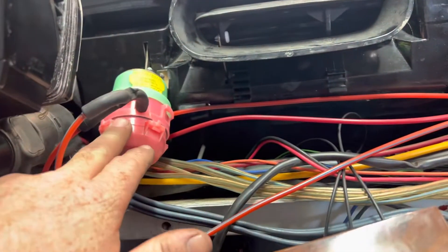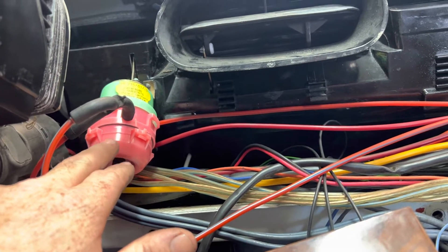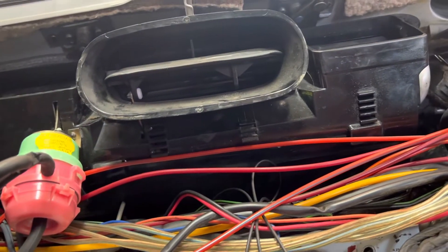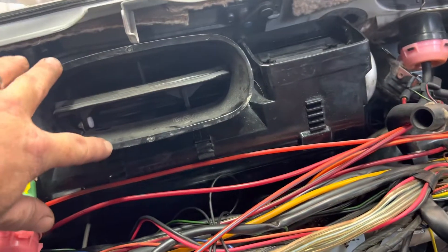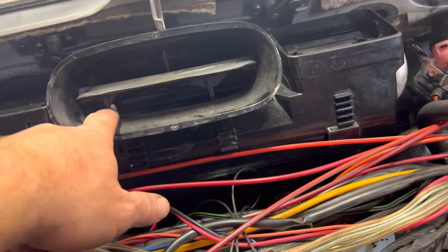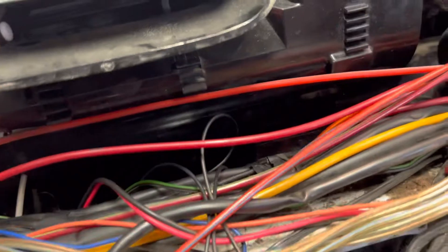This double vacuum pod here is the one that had failed. But since we have to remove the dash to replace it, we went ahead and replaced or repaired all of the elements, including these fresh air intake ones, and then there are two located inside the heater box, which requires partial disassembly of the heater box — the center vent one, and the lower air flap vent one that's buried in there.